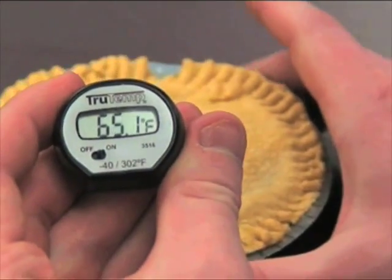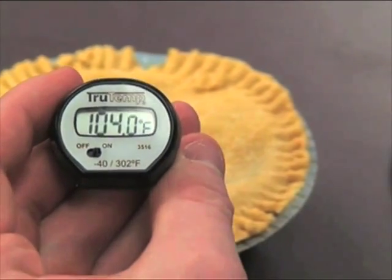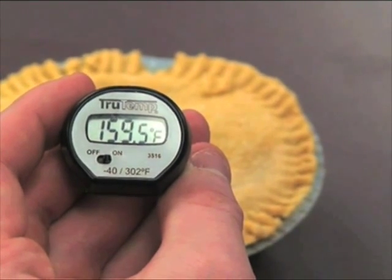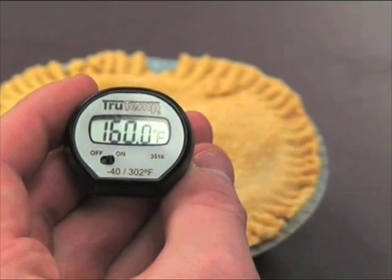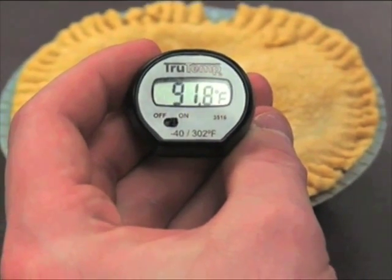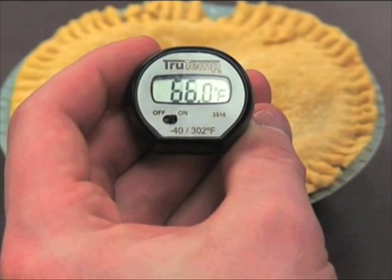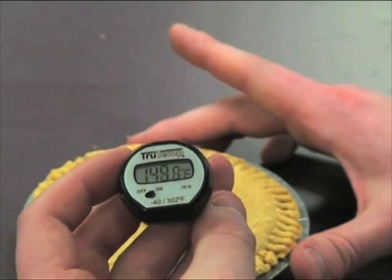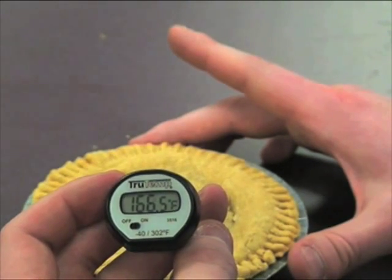Pot Pie B said four to six minutes on high power, and mentioned cooking to 165 degrees Fahrenheit. Pot Pie B was cooked for four minutes and did not reach 165 degrees Fahrenheit anywhere. After another two minutes of cooking, it did reach 165 in some places, but not throughout the product.